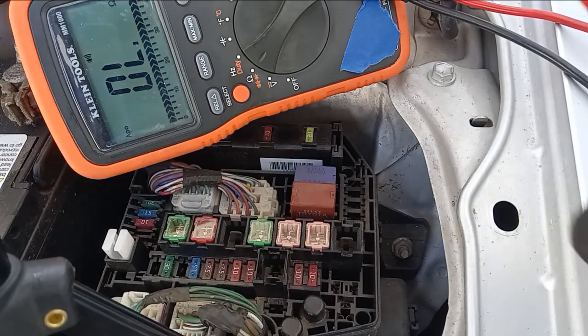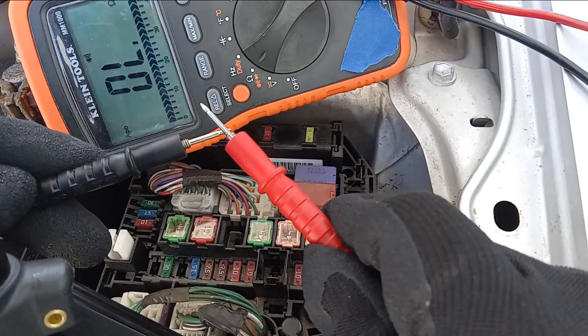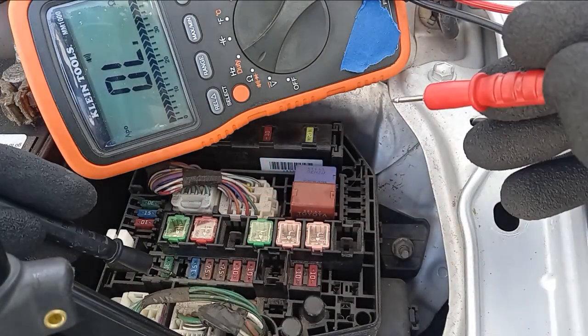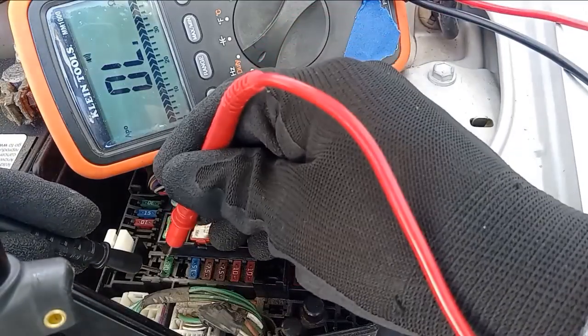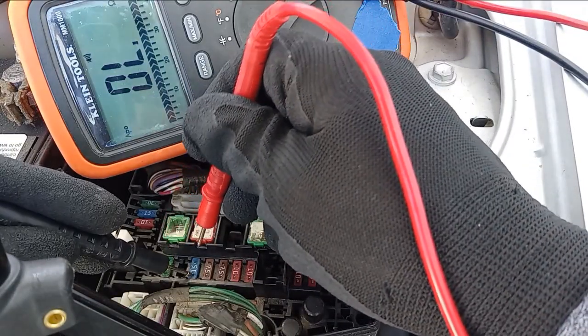Let's test our leads first to make sure they're functioning properly. Each fuse will have two indentations where you can place your test leads. If you hear the beep, then that fuse is good.